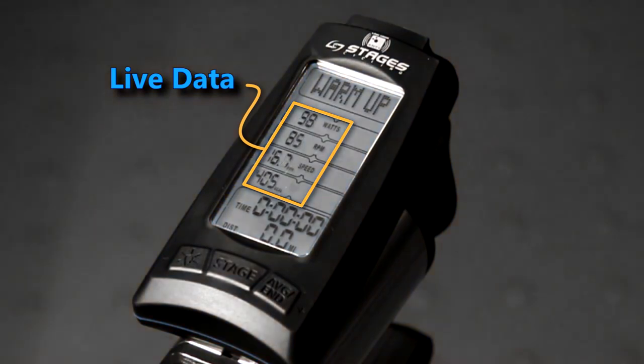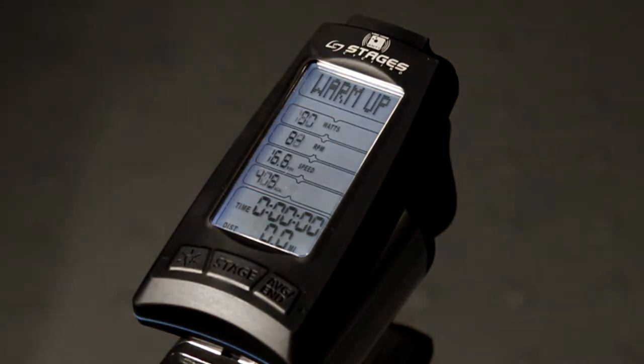As you can see, live data is shown on the left-hand side of your screen. This represents the actual work that you are putting into the bike at this moment. Let's start with the top row and work our way down.